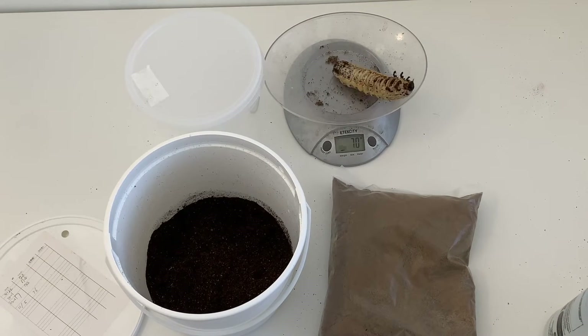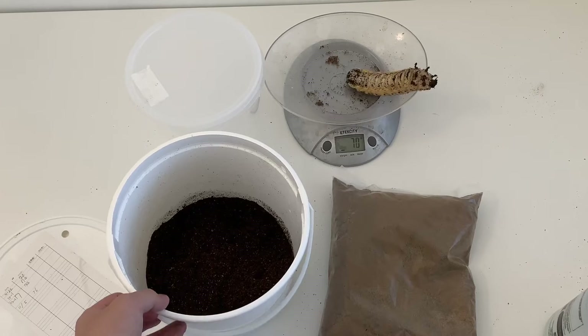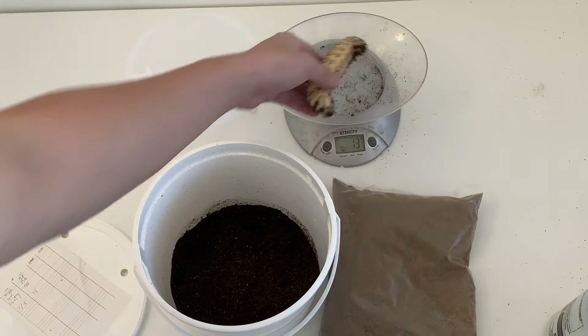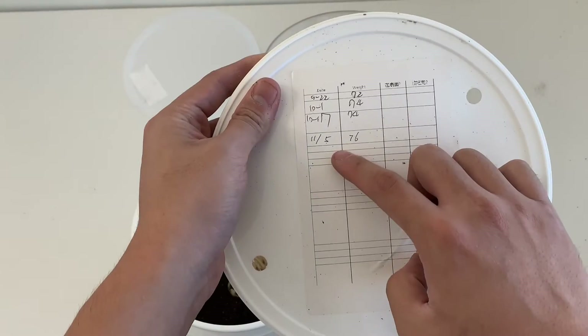He actually weighs about 70 grams, and as you can see he's moving a lot because he's ready to pupate. When they're ready to pupate, they usually stay on top of the substrate. So today the weight is 70 grams — he went from 76 grams down to 70 grams, which is about an eight percent weight loss.